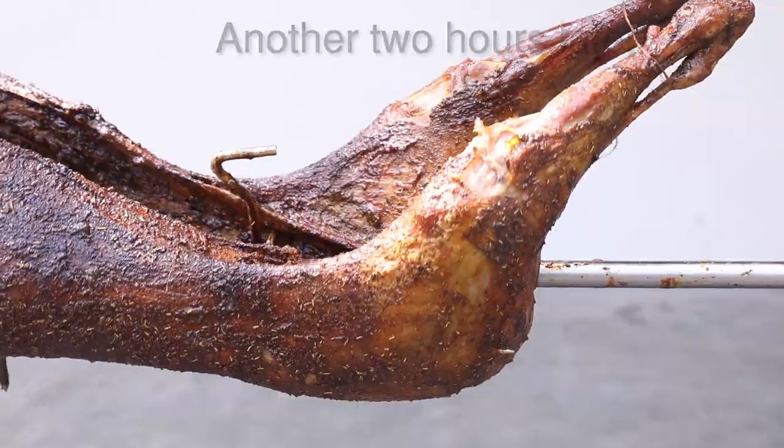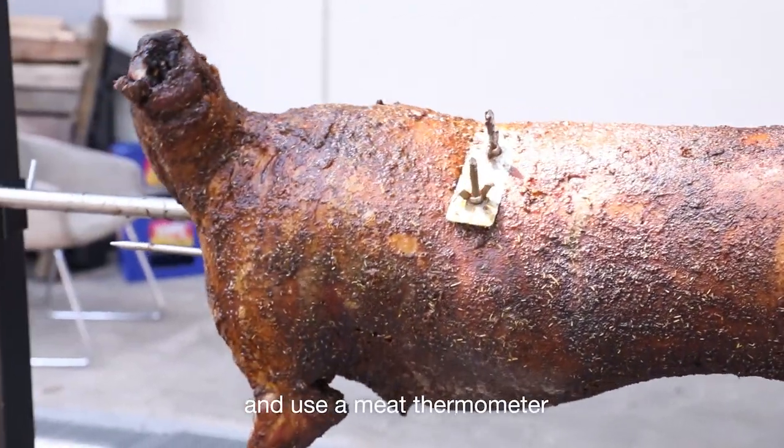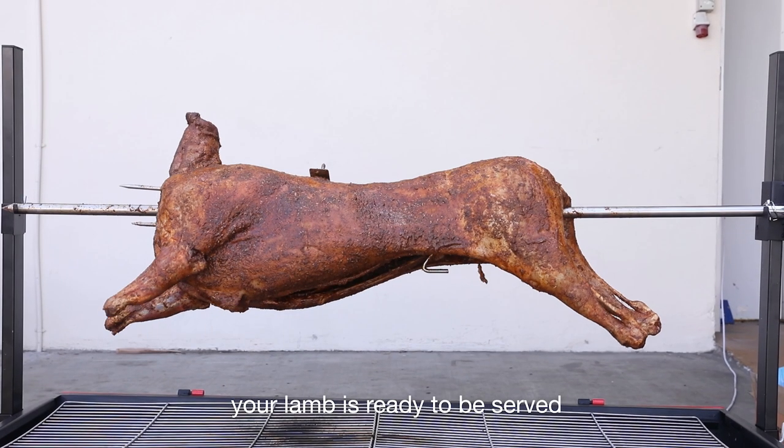Top up the charcoal as you grill. Remove the foil and use a meat thermometer to check the lamb's temperature. Once it reaches 67 degrees Celsius, your lamb is ready to be served.